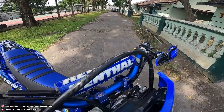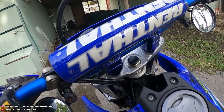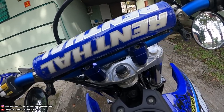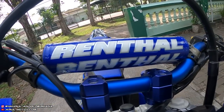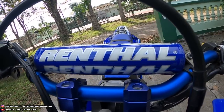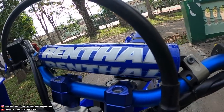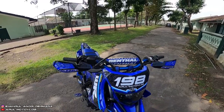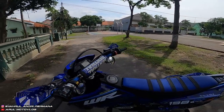Barbed ini udah diganti lagi karena barbed bawaan stangnya warna hitam, sekarang ganti pakai warna biru. Untuk barbed harganya Rp370.000, belinya di Tokopedia. Ada yang ngejual barbed Oriental barbednya doang tapi harganya lumayan.